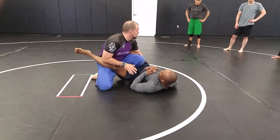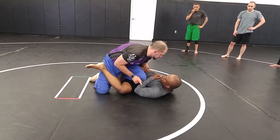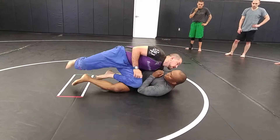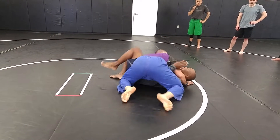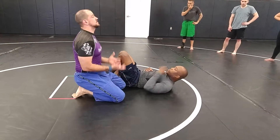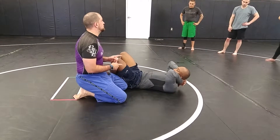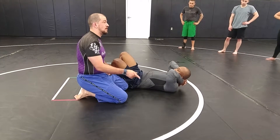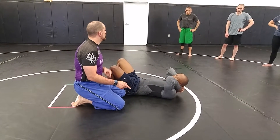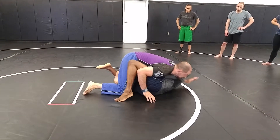So once I get that guard open, he's shrimped away from me, so my knee goes across. I'm diving for that underhook, up facing it, and then my knee slides. We're using the stand-up to break his guard, and then whichever way they shrimp their hips — if they shrimp out, we go for our knee slide. If they shrimp into us, boom — now I'm going to staple.